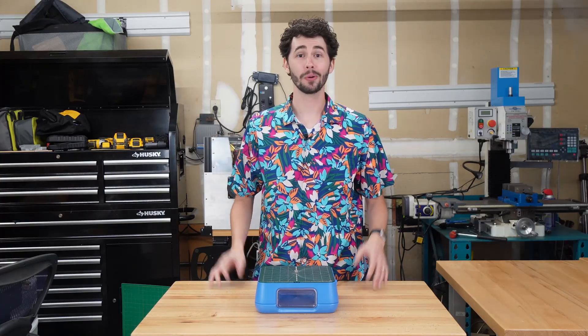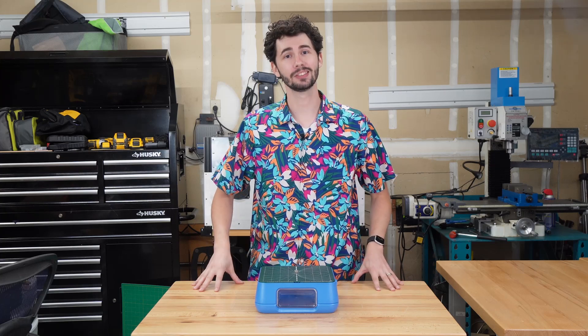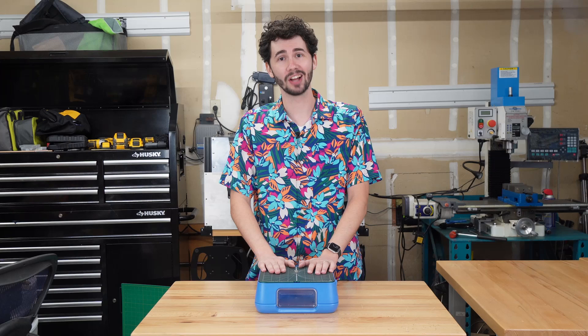Welcome to the Chomp Shop. You just got a chomp saw. The first thing you're going to do is find a flat, clean surface, preferably one that's close to an outlet, and put the chomp saw on top.